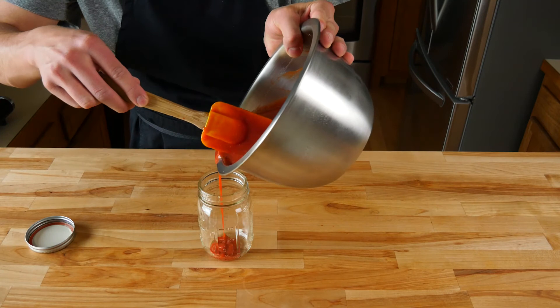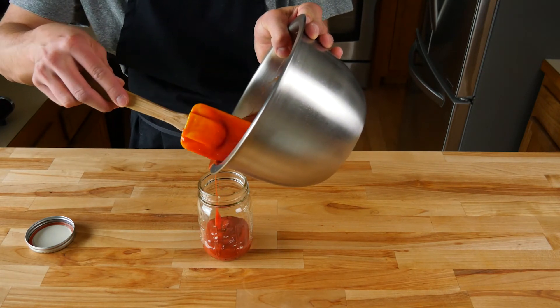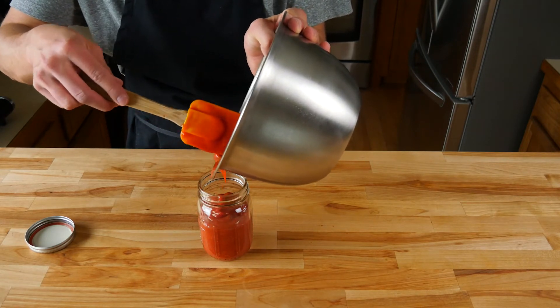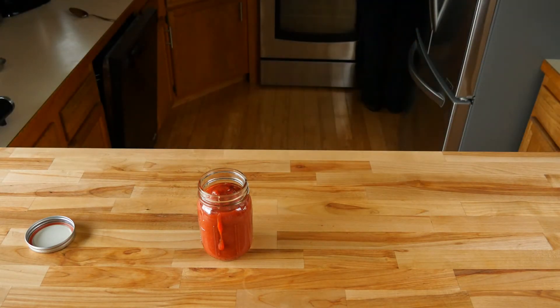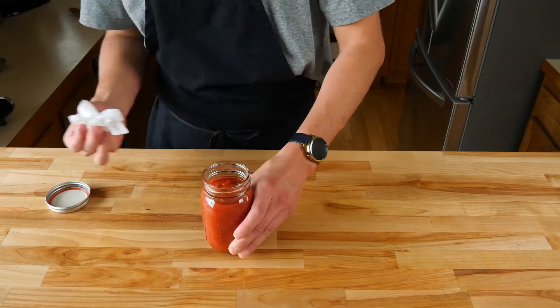Now that your ketchup has completely cooled down, we'll go ahead and throw it into a mason jar. This is a bit tricky pouring straight out of the bowl — you can grab a funnel to make it easier or use a measuring cup to pour it in. This is what I love about mason jars: you can use them for pretty much anything. We'll get all that good stuff in there.